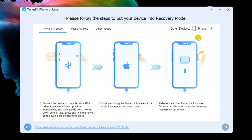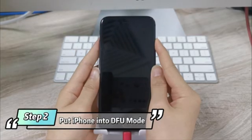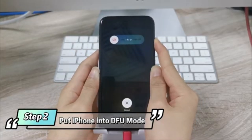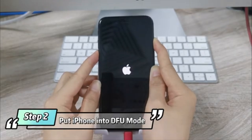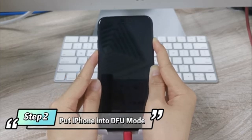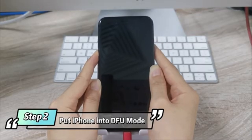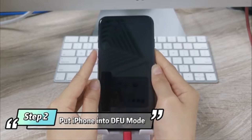Step 2: Put iPhone into DFU mode. Follow the guide to put your iPhone into DFU mode or recovery mode. Press the Volume Up button immediately, then quickly press the Volume Down button. Next, press and hold the Power button even if the screen turns black. Continue holding the Power button, then hold down both the Power button and Volume Down button together for approximately 5 seconds. Release the Power button but continue holding the Volume Down button for approximately 10 seconds. If the screen is black, it means you've successfully entered DFU mode.